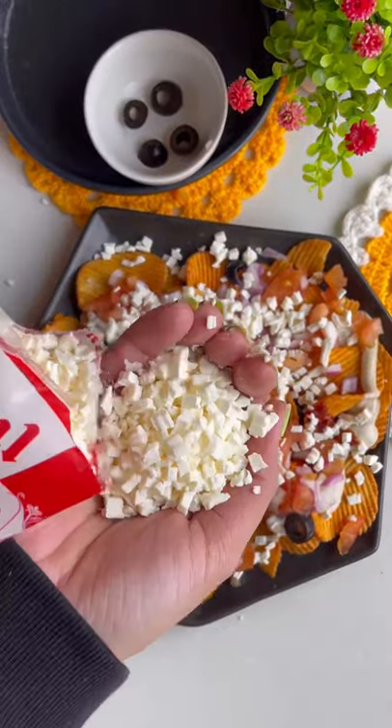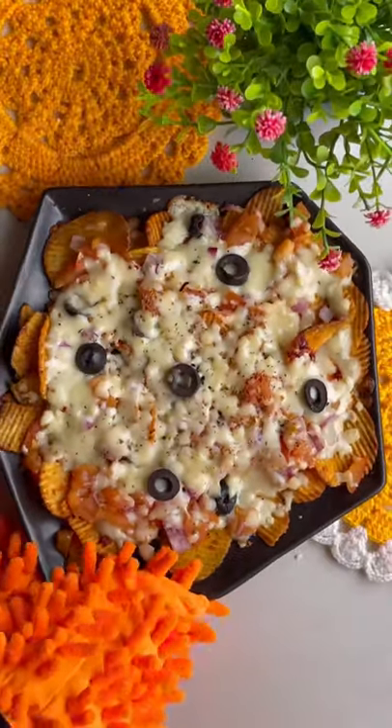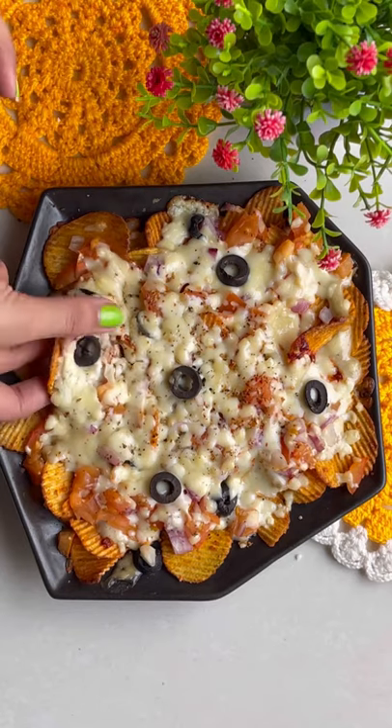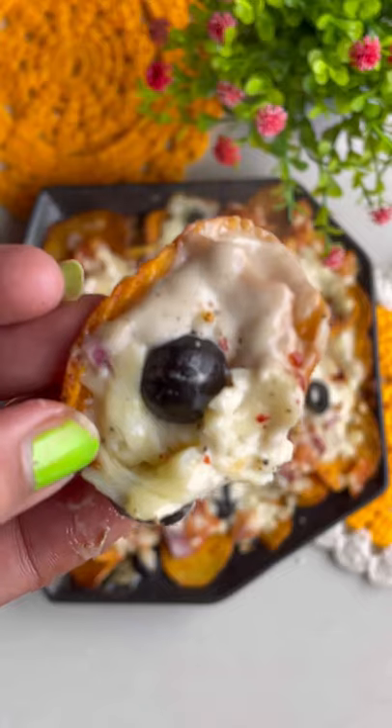All that you like, you can add all that you like. And also oregano and chili flakes. I'm going to microwave this for 30 seconds and see how it feels like — it's yummy! So try it and see how it feels like.